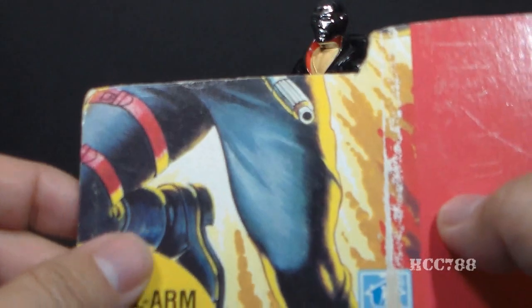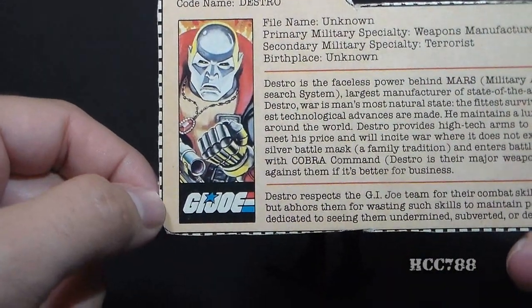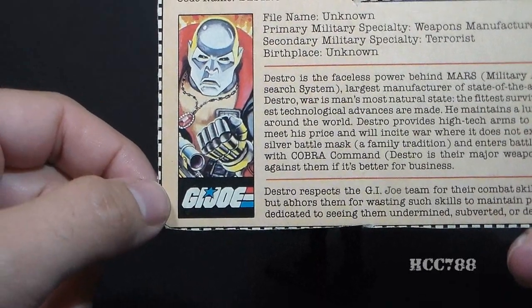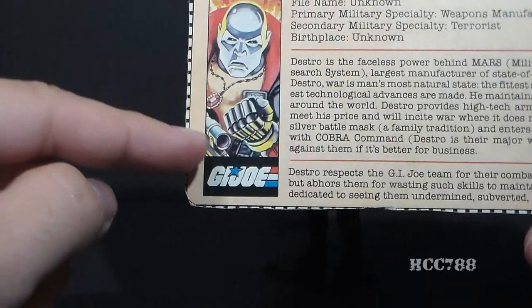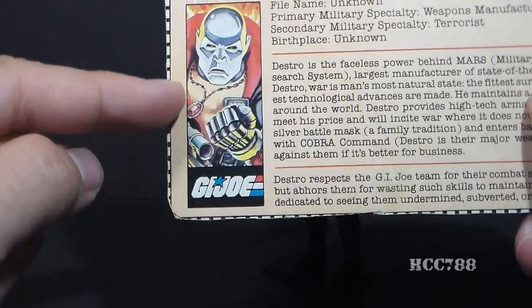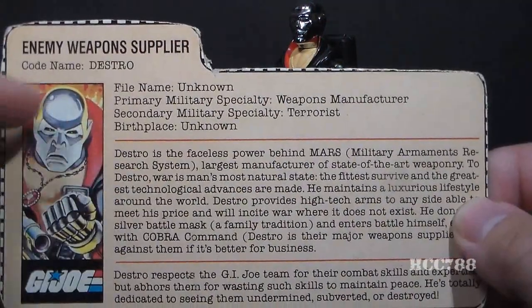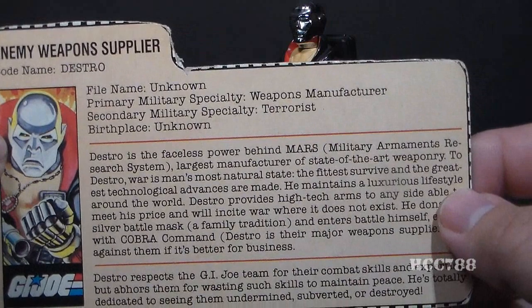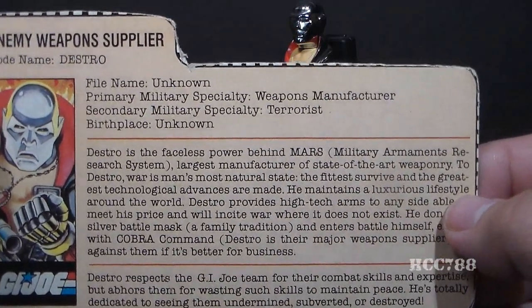Let's take a look at Destro's file card, printed on the back of the card on which he was packaged. It lists his faction as G.I. Joe, which is wrong — he was not an officer of Cobra, more of an independent operator, and definitely not a member of G.I. Joe. Later Destro file cards would change this to Cobra. His specialty is listed as enemy weapons supplier, codename Destro. His file name is listed as unknown, though in later G.I. Joe lore he was given the name James McCullen Destro the 24th — and I'm not sure I like it. His birthplace is unknown, but we later learned he is Scottish.